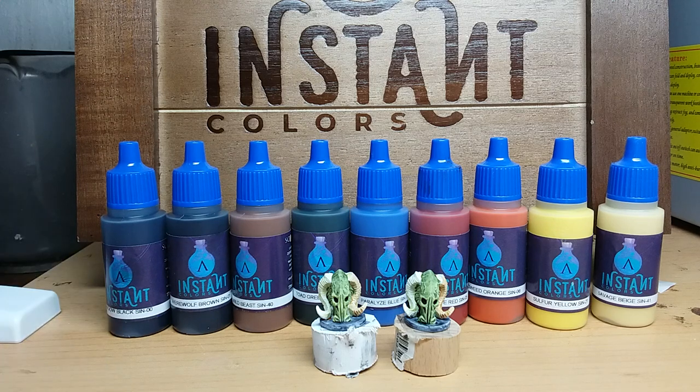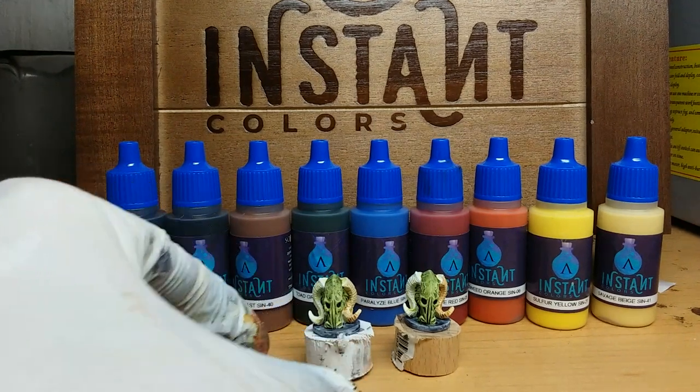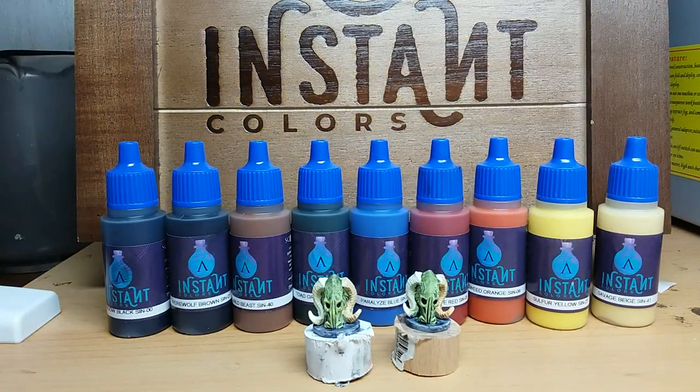To reveal which model is primed by which primer: this one was primed by the Instant Colors primer, and the right one was primed by the Vallejo primer. There's no real relevant difference. So much about primers — now let's talk about colors.